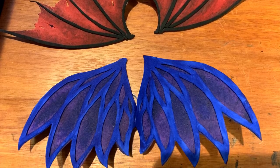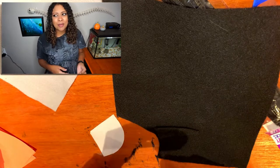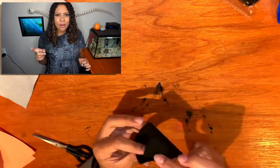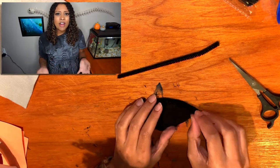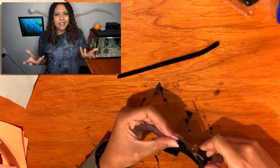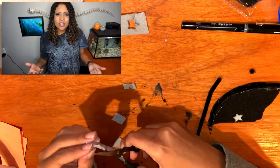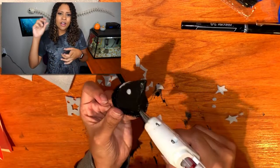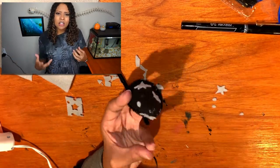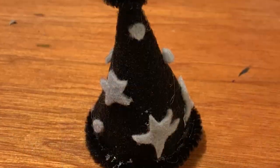I saw an adorable picture of a bearded dragon wearing a Santa hat on Facebook and wanted to make a hat too. Using a little party hat template, I cut it out of felt, cut lopsided stars and circles, used a piece of black pipe cleaner around the bottom rim to keep its shape, hot glued everything on, folded and glued the cone together, added a balled-up pipe cleaner on top, and hot glued elastic to the inside — making sure it's big enough not to choke your dragon.